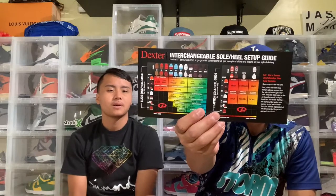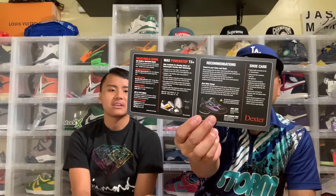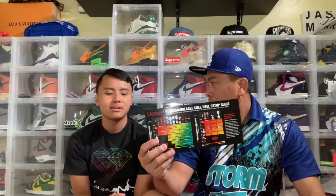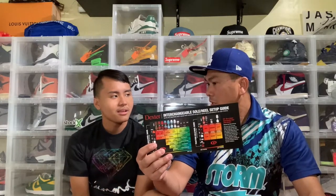It comes with interchangeable sole and heel pads. We're gonna show how to swap the sole. It explains which pads you can put on when you're playing. Why do you need to change the pads? Sometimes it depends on the floor — if it's sticky, you use different numbers. They have numbers on the soles.